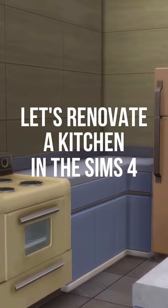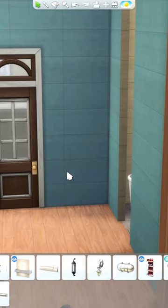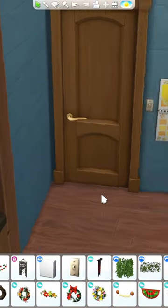Let's renovate a kitchen in The Sims 4. We're renovating 930 Medina Studios and today it's time to work on the kitchen. But before that, I quickly added a simple entryway for this build. This kitchen is enclosed, and I kind of prefer a more open concept.